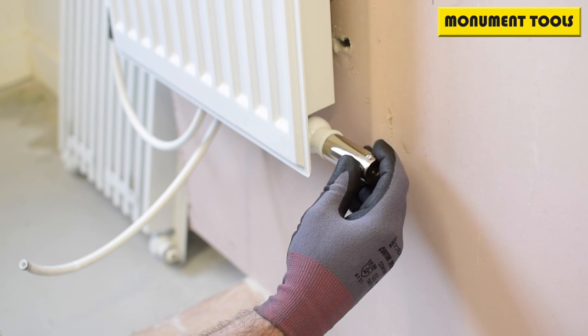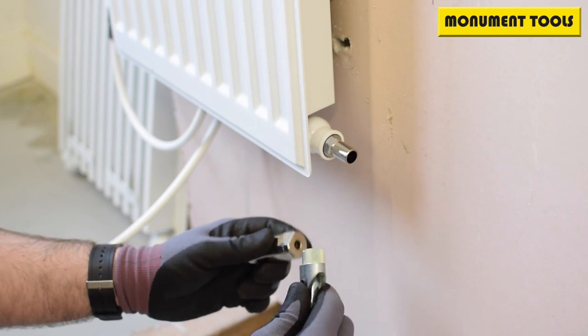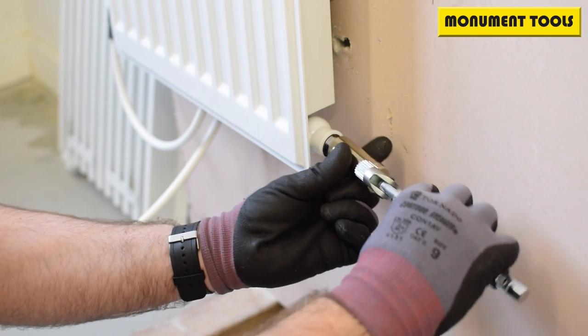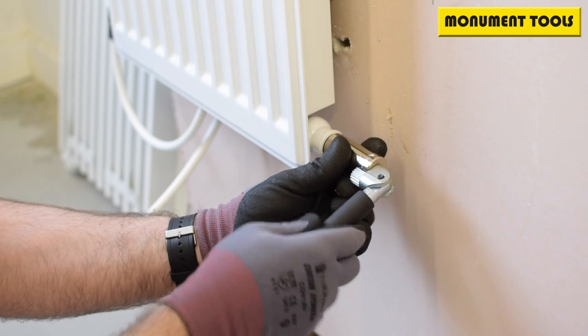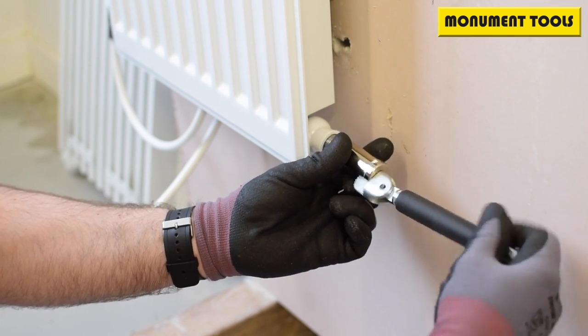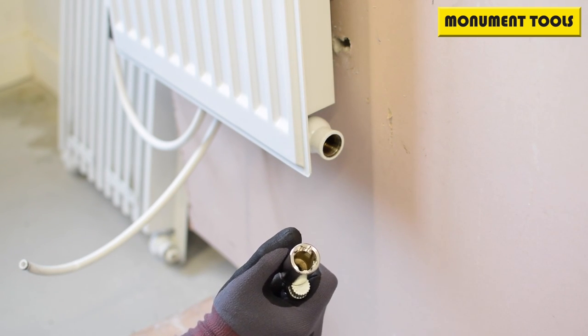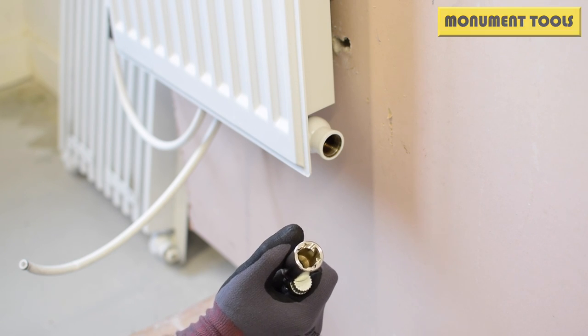So this is the item — in this case it's the hex — fits on the end of any Monument basin wrench. Away you go, straight in, and you can either use it as a handle if you've got to get some real pressure on it, or drive it out quite quickly. That is the TRV tail tool in the Grip Plus range, 4507X from Monument.